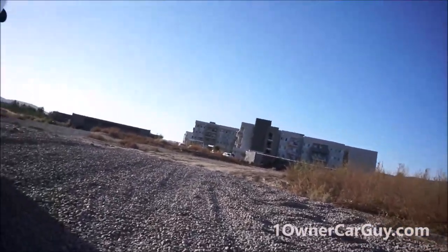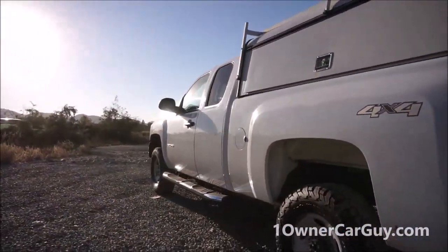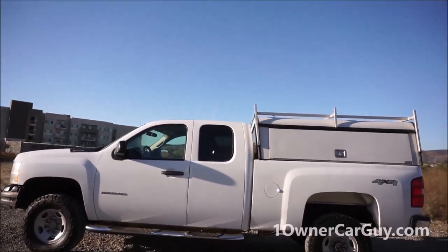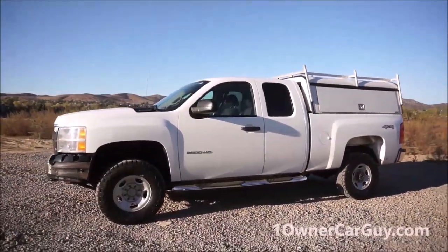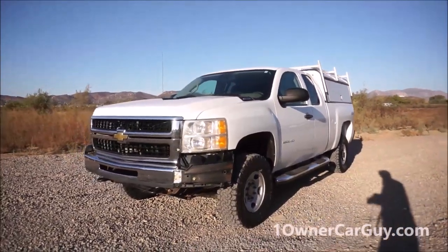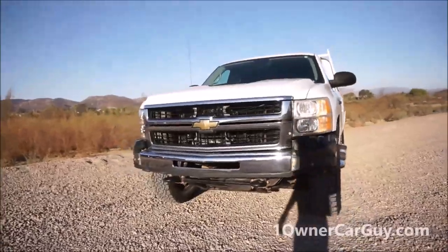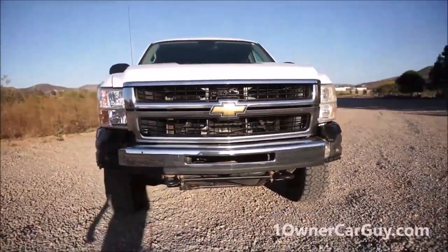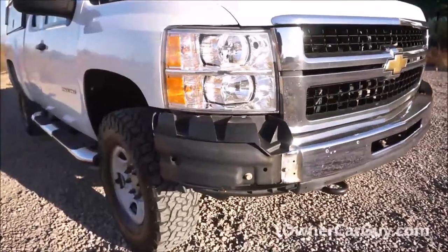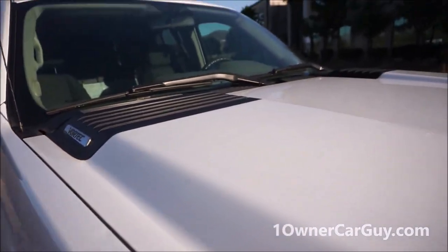Besides a little dirt here or there, it's a clean truck. I'm going to start up in the front here, start going around it, and show you any dents, dings, damages, anything I find wrong. It's rare that I miss something. First off, notice the bumper ends are missing. They had brush guards and stuff on it, and they rip all of them off and they don't give them to you — so both of them are missing. There's a ding here.